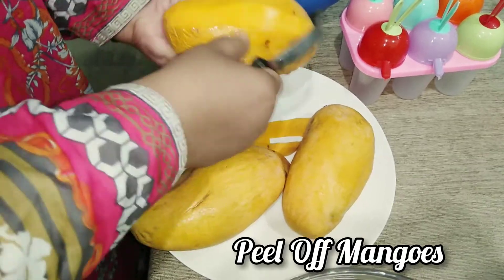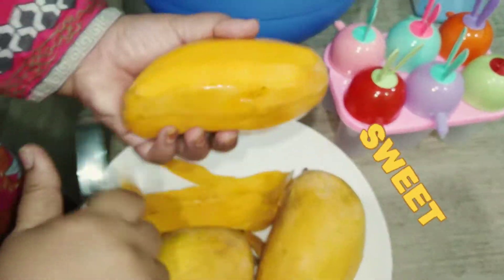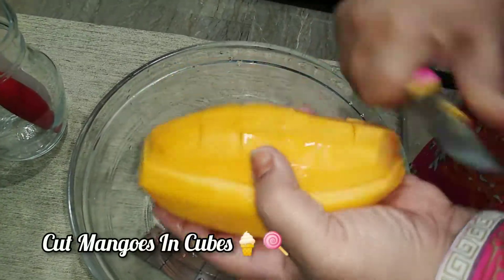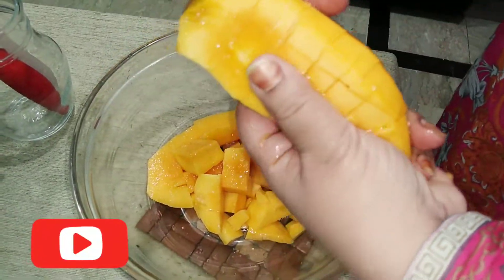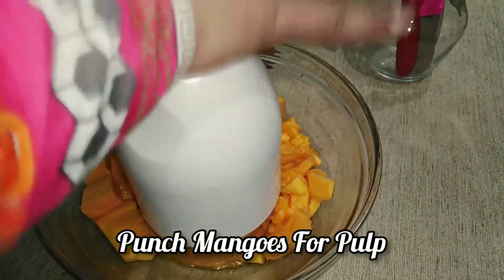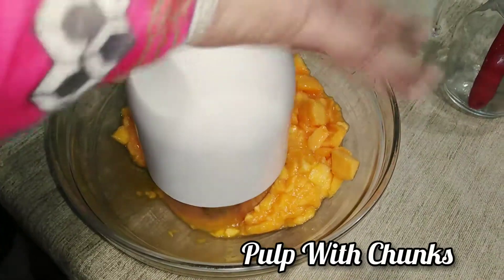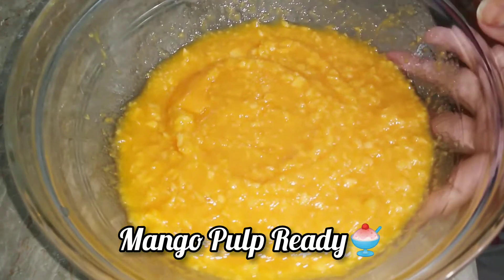We have taken large, fresh, juicy, and healthy mangoes. Peel them off gently and cut into cubes. Now mango cubes are ready. We are going to process the mangoes with a pulp cutter — you can also use a blender. I'm using the pulp cutter for a slightly chunky texture. The pulp is now ready with a little bit of mango chunks inside.